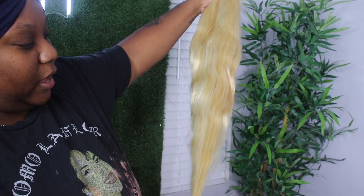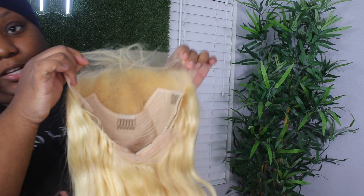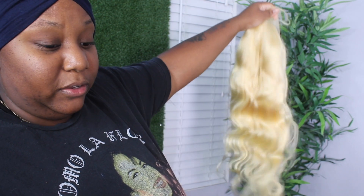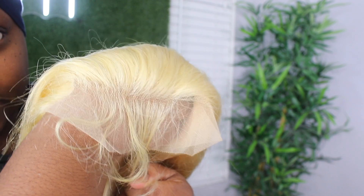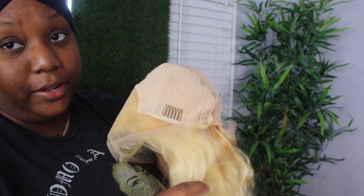Out of the pack, you don't get the ultimate parting space like you would with a full frontal — I usually call these partial frontals because it's kind of like a closure with some sides. I'm not getting any tangles; I am getting some shed hair. It doesn't smell like anything. The front hairline is pre-plucked slightly. This is a stock wig — you do have four combs and adjustable straps.